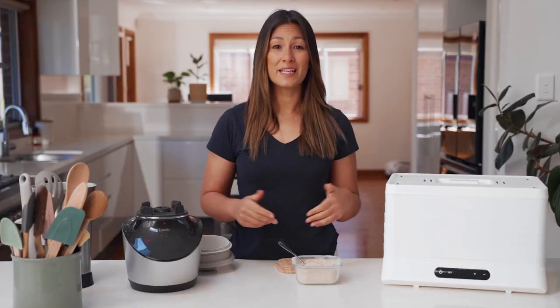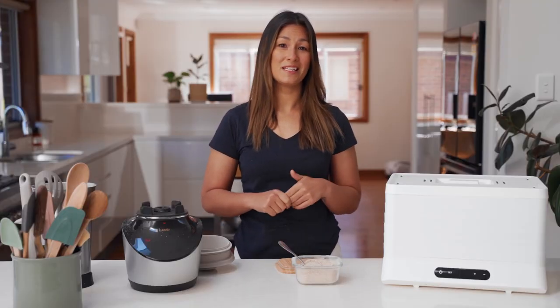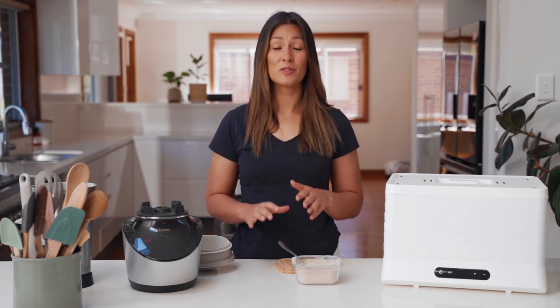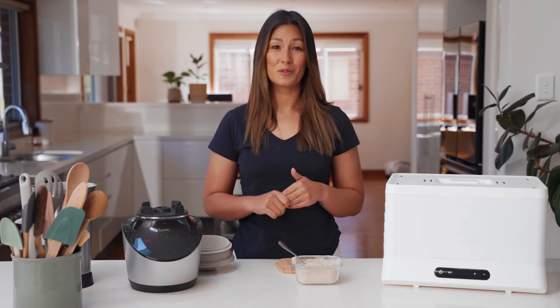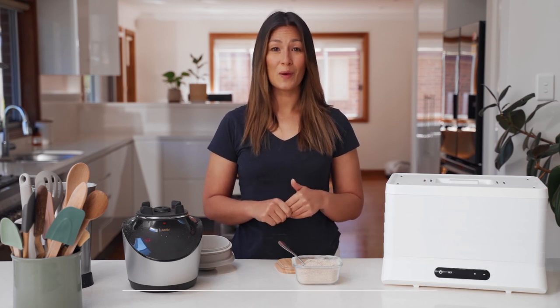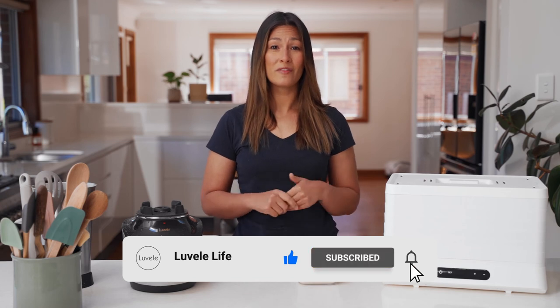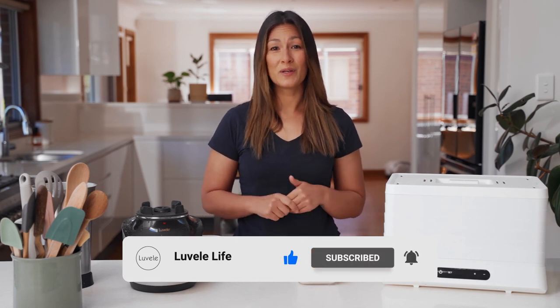So that's how easy it is to dehydrate mushrooms using the Breeze Dehydrator. Mushrooms are in season right now, so it's the perfect time to grab some and give it a go for yourself. We'd love to know how you go in the comments below. Don't forget, as always, hit subscribe and like to see more recipes, and we'll see you again next time.